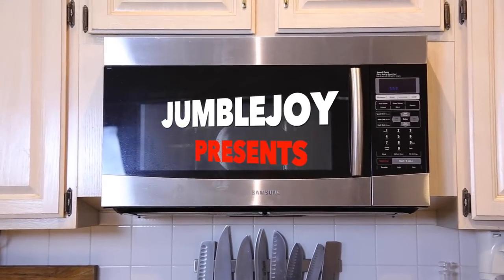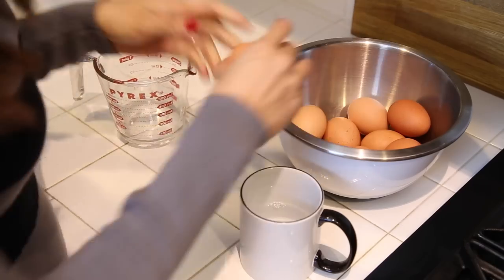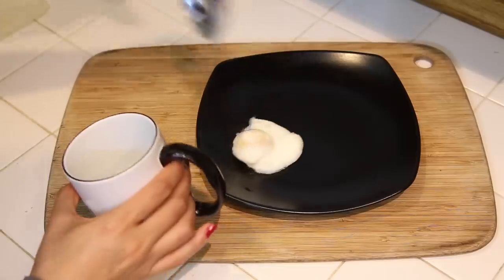Did you know that your microwave can do more than just heat up your leftovers? It can poach your eggs, too. Next time you're in the mood for poached eggs, crack an egg into a coffee mug filled halfway with water. Heat it for about a minute and you'll soon have a quick and easy gourmet breakfast.